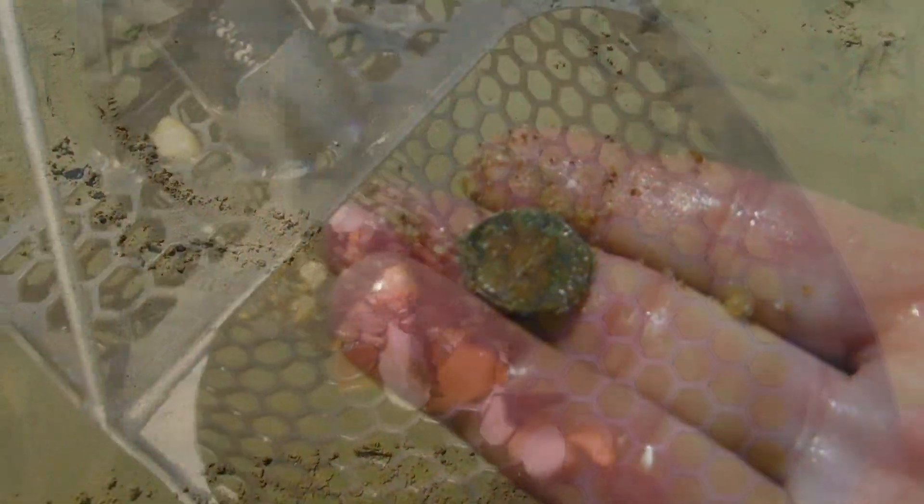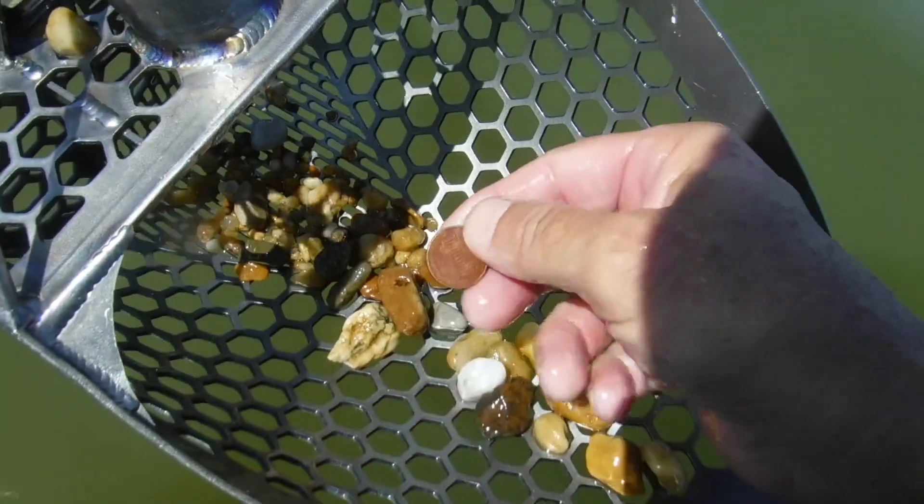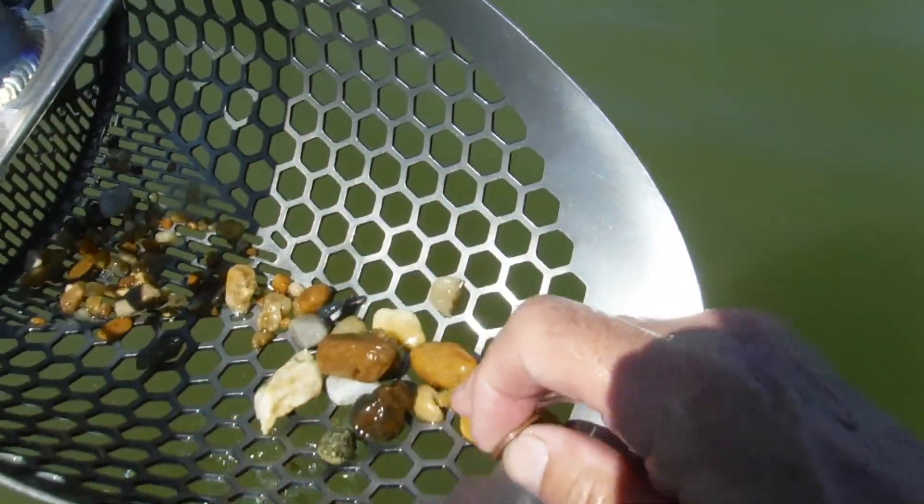Alright, we're swinging the head now. Alright, we finally found a target. It's in the scoop right here and it is a penny — a modern penny. Stinking Lincoln. Alright, let's bag it up.